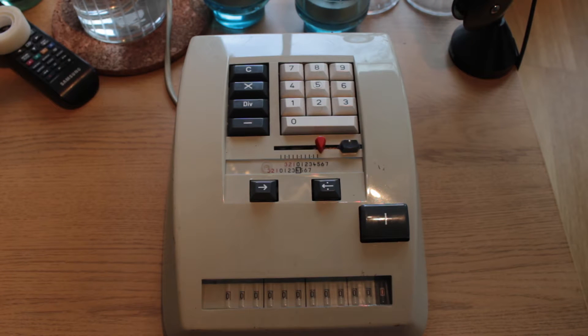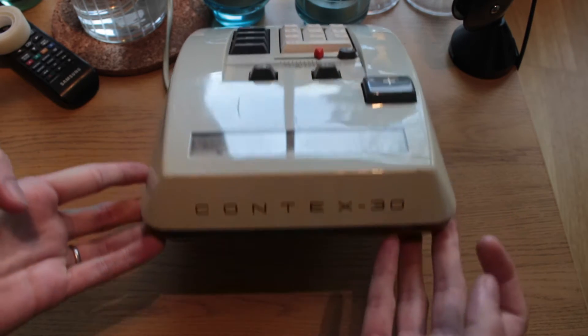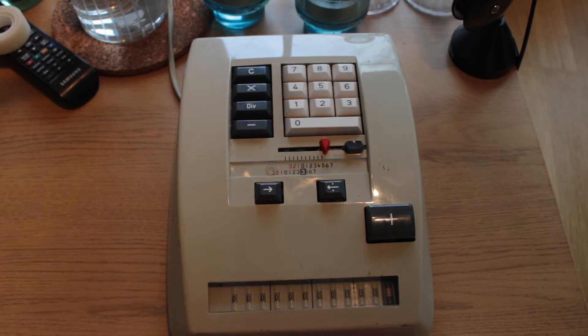Hello folks and welcome to a particularly late calculator video featuring an interesting machine from Denmark. This is a Bohn Kontex 30, a desktop calculator featuring 10-key serial input and a small accumulator register, a single counting register that's only ever used for division — a fairly interesting feature. The machine has semi-automatic multiplication and also comes with addition and subtraction.